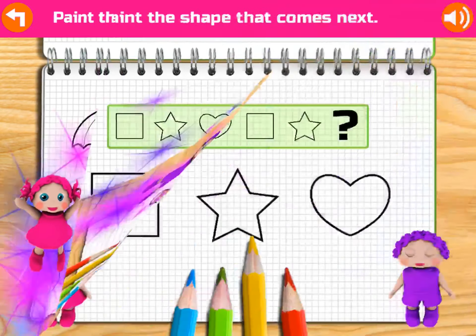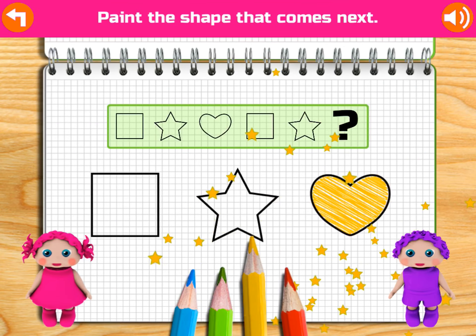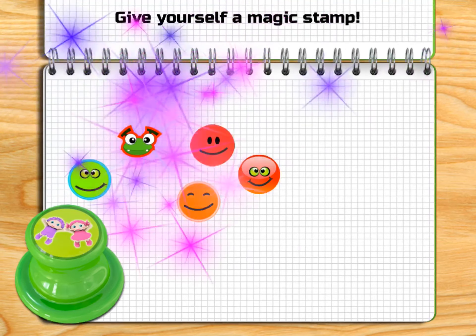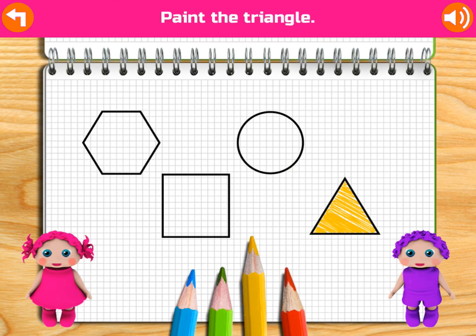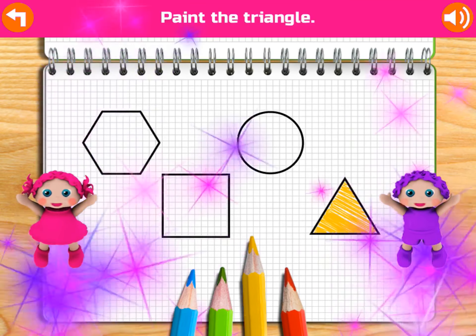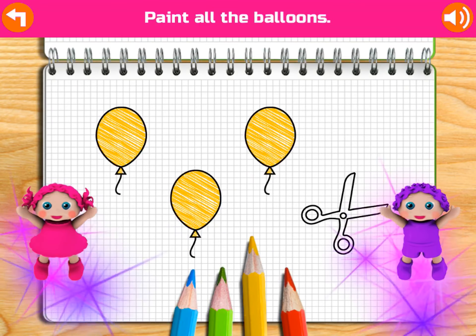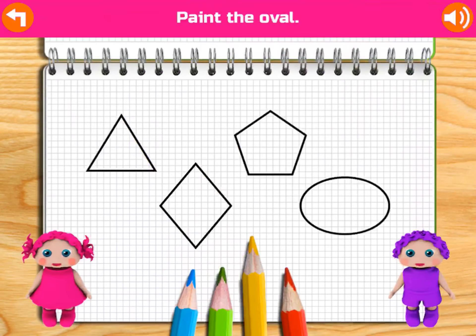How many locks? Do you see? 1, 2, 3, 4, 5, 6, 7, 8, 9, 10, 11, 12, 13, 14, 15, 16, 17, 18.